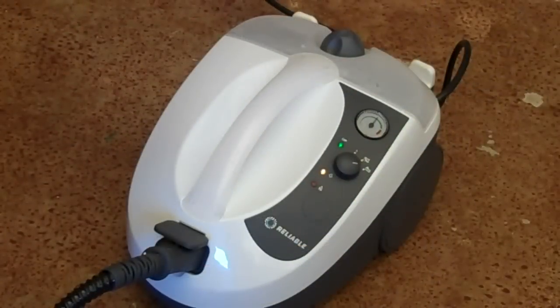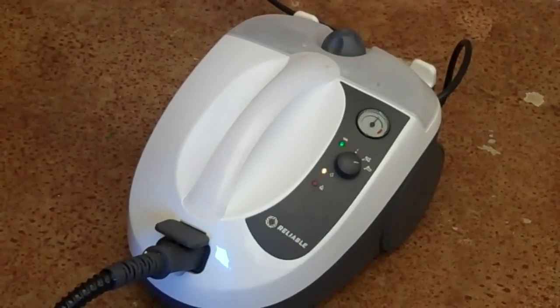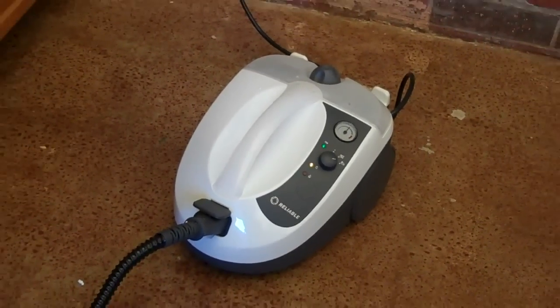The E5 model is a step up from the E3 model. You'll receive a slightly bigger boiler with Reliable's continuous steam system for water refills.